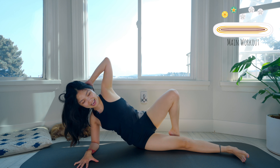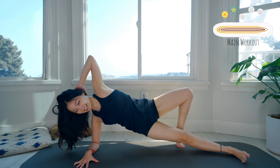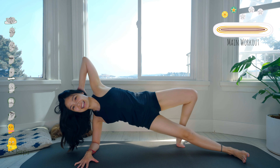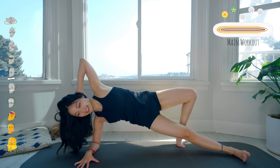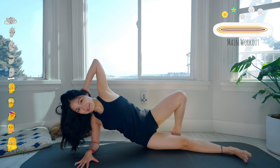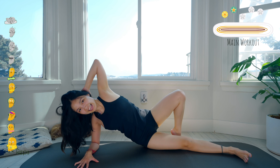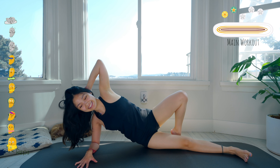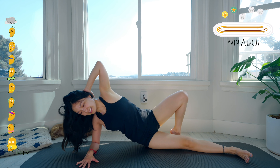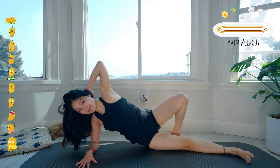Slowly bring your hips down, and lift it up as high as you can. Ten, nine, eight, seven, six — belly button in. Five, and four more times with your own breath. Three, two, and last one — slowly bring your hips down.